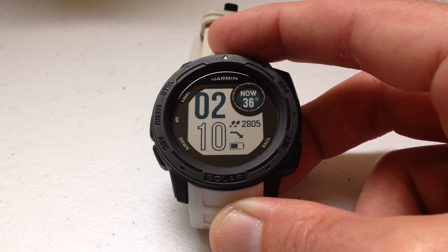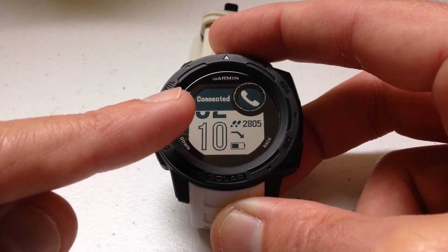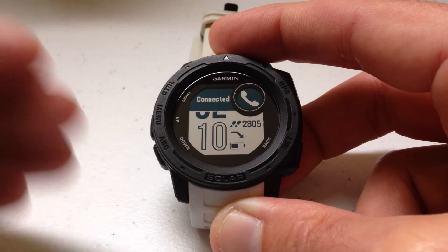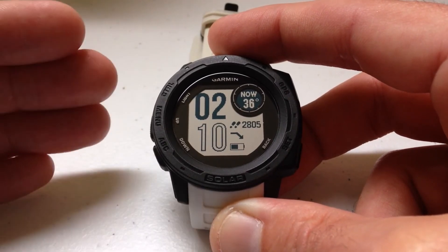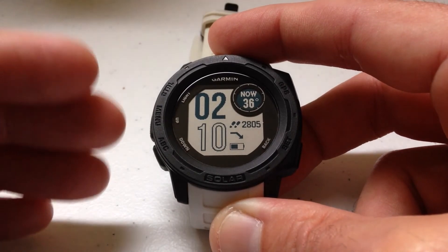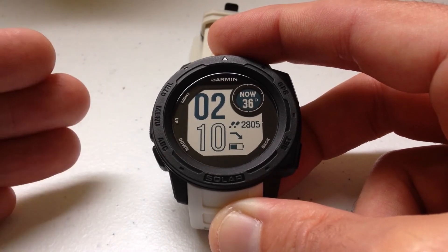I'll turn my Bluetooth back on and we should get a notification that the watch has been reconnected to my phone. It's a nice feature, but the problem is if you're somebody like me who doesn't always have their phone around, you'll get this alert going on and off all the time every time you disconnect and reconnect.